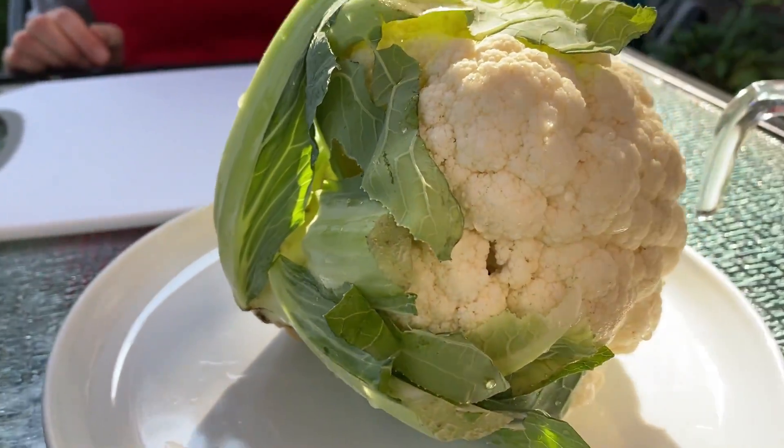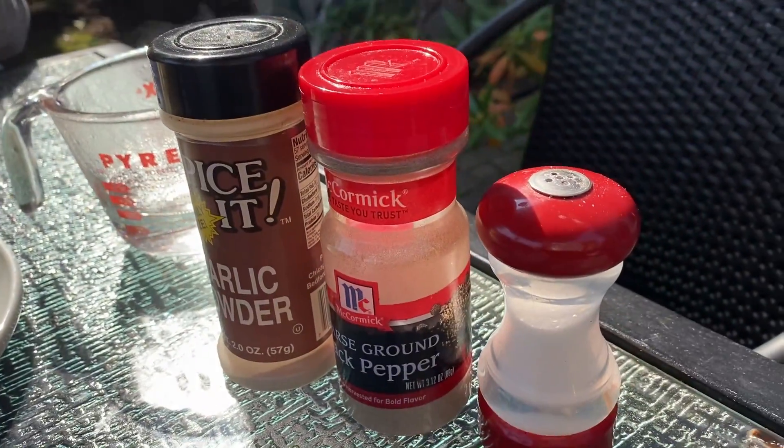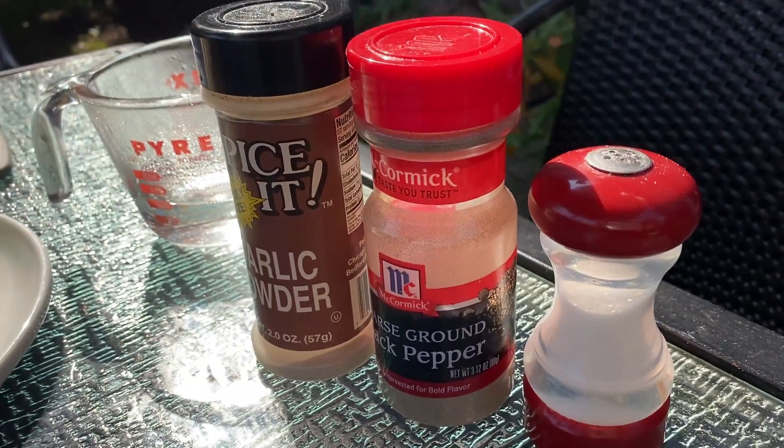So what we need is cauliflower, half a cup of hot water, and the seasonings you'd like to use for the cauliflower. I'm using salt, pepper, and garlic powder.